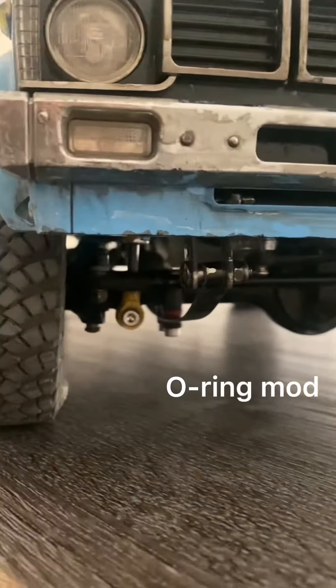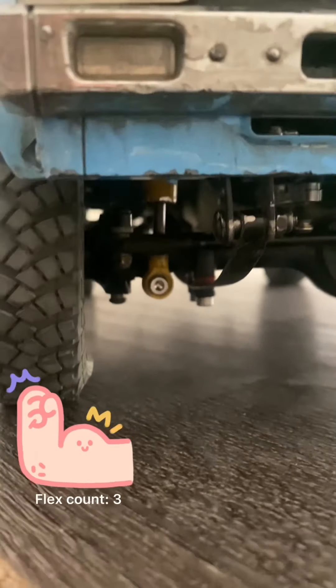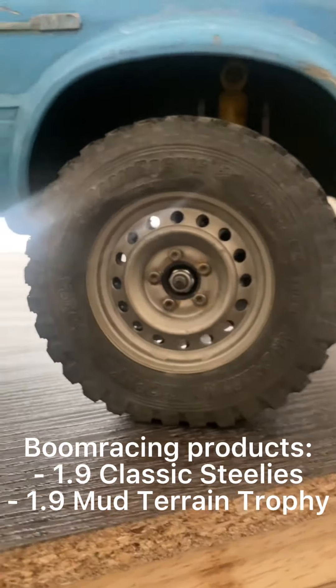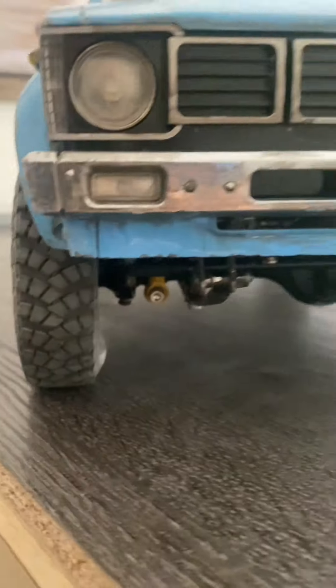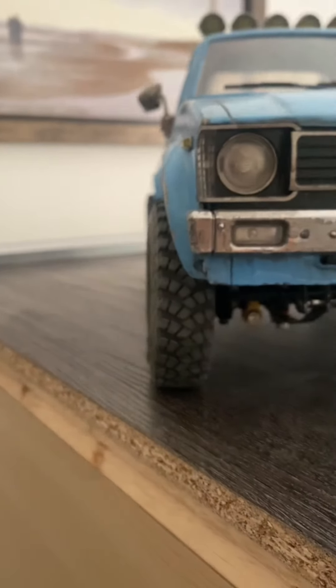I also have the Chino mod on all my leaf springs, and I'm running the O-ring mod as well. I'm just trying to get as much flex as possible from this leaf-sprung truck — and trust me, it's not that easy unless you want to go fully linked. I have a Boom Racing wheel and tire combo with classic steelies paired with the Mud Terrain Trophy tires — I believe these are 1.9. I kind of like the narrow profile because it doesn't stick out as much from the truck.